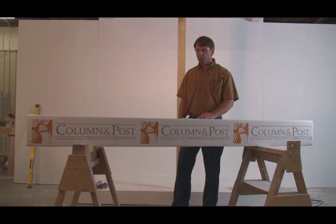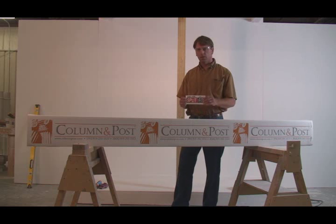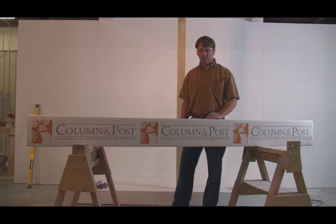When ordering your columns, make sure you ask for split fit, as it is an option. And when you get your columns, make sure the split fit logo is on the end of the box. Let's get this column out of the box and get started.